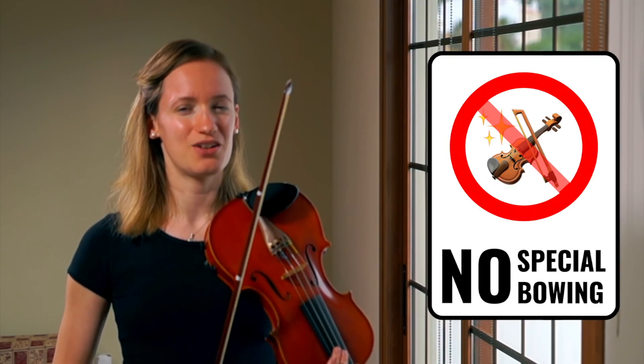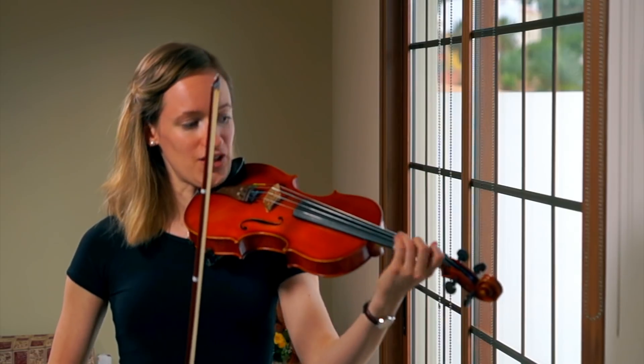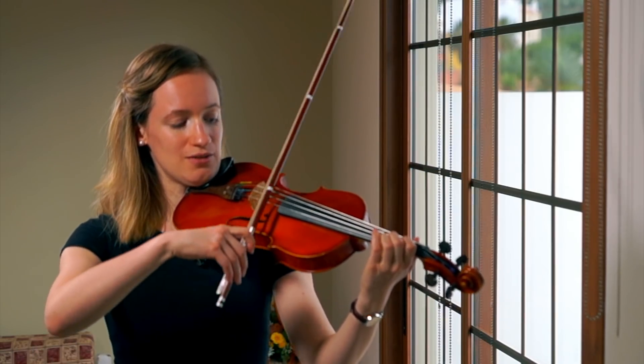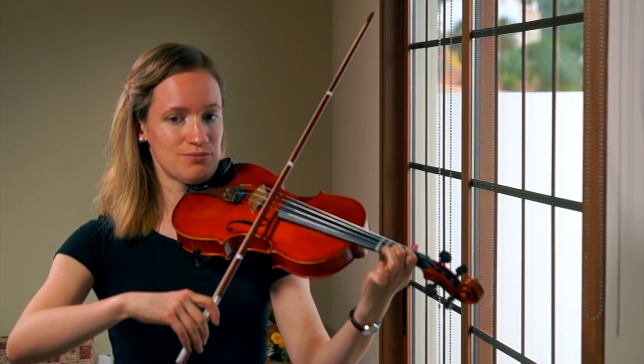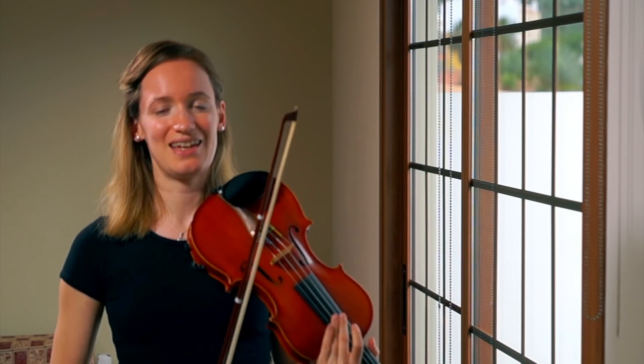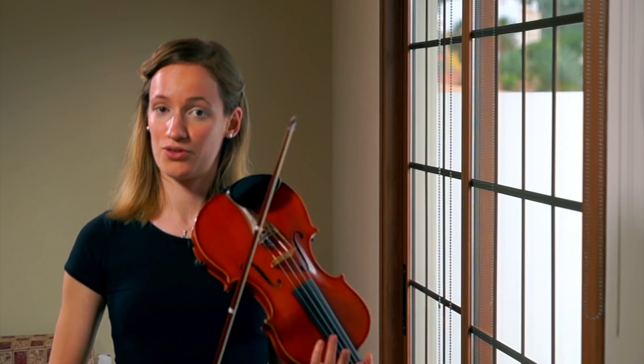The first step is that you remove any special bowings. So if you are slurring or playing some difficult kind of up-bow staccato or any kind of special bow stroke, take the special bow stroke away, along with the special dynamics and accents, and just focus on the notes. You are just playing every note in the part you are working on detaché for now.